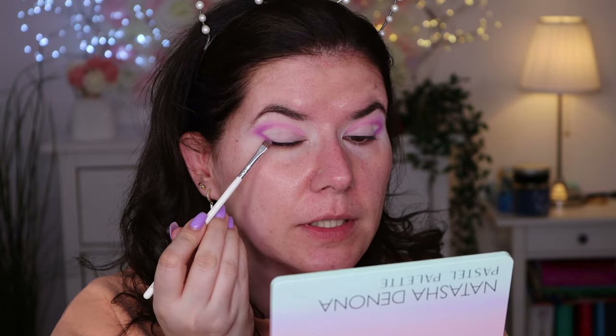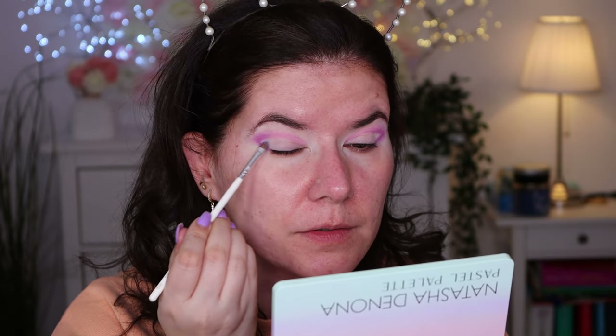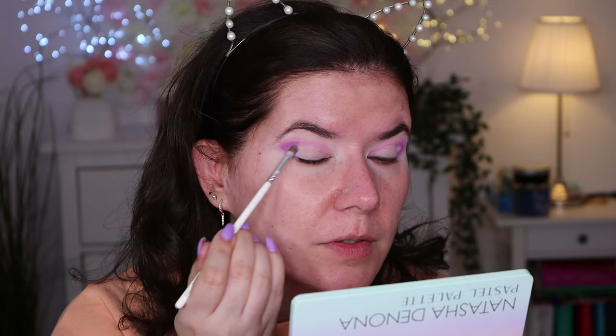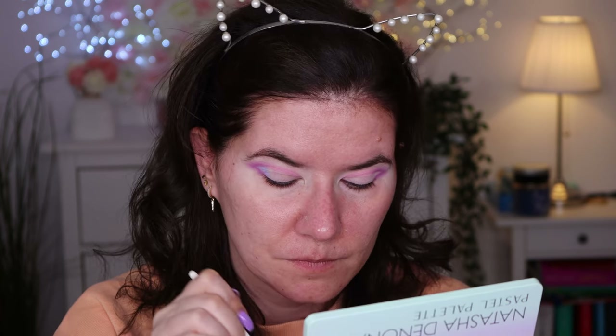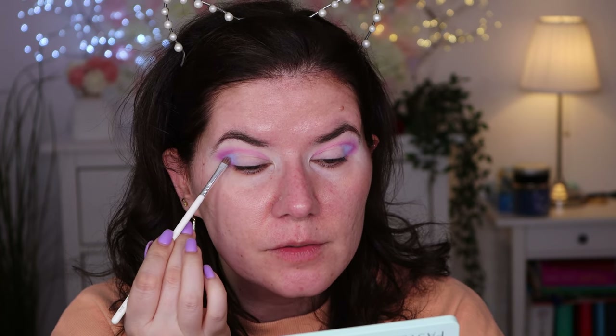With a clean brush I'm going to go in with 'Bubble,' this blue color. It looks to be a really nice blue shade. I'm going to apply Bubble here. Oh, this is definitely what you call pigmented! These are pigmented even on top of powder — just remember I did set my base.